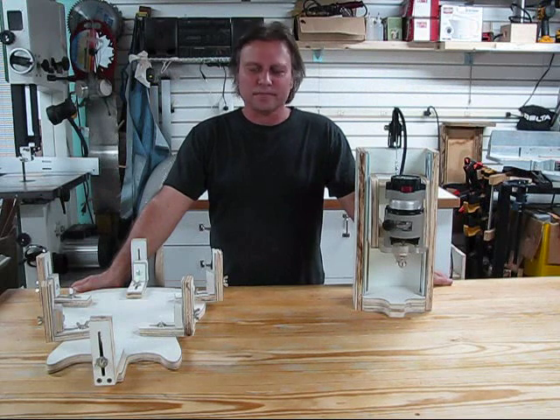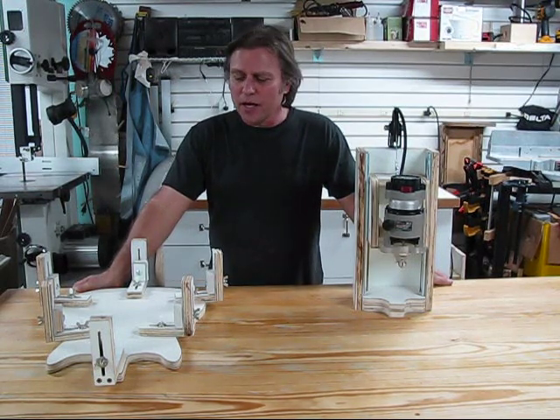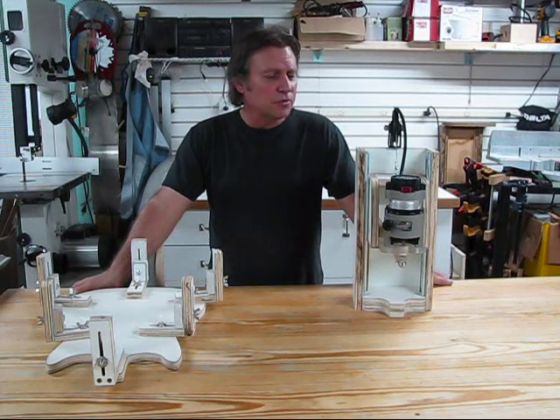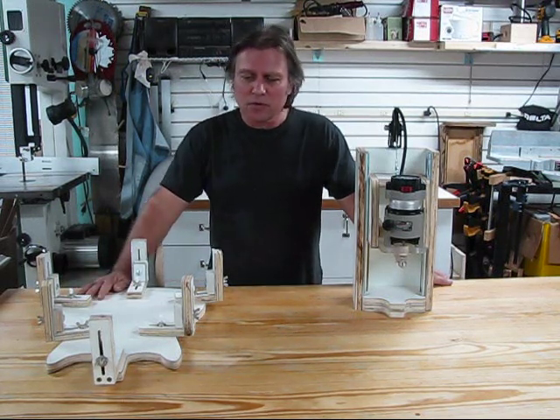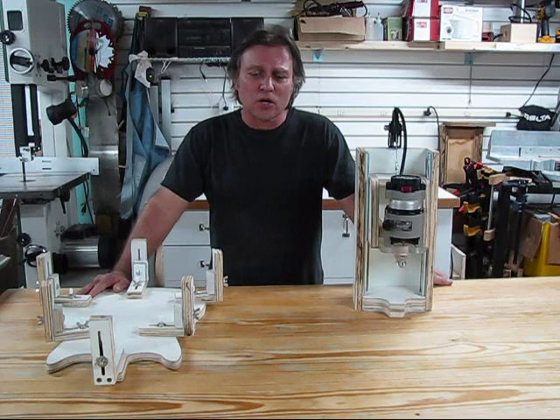Hi, I'm Chris Pawlik and welcome. I just finished a new binding machine and a new cradle for binding. I'm going to show you the machines and the cradle, and then I'm going to show you binding routing for the binding on the top of a guitar.